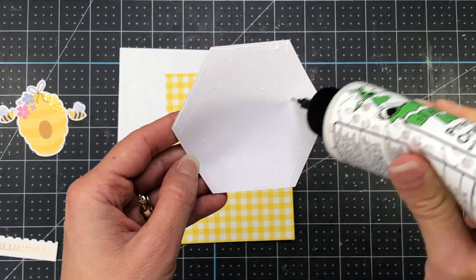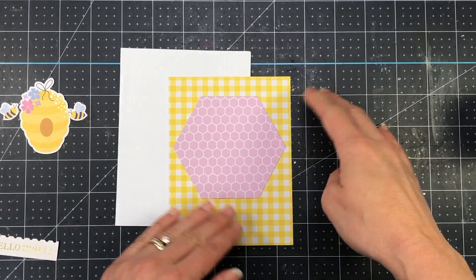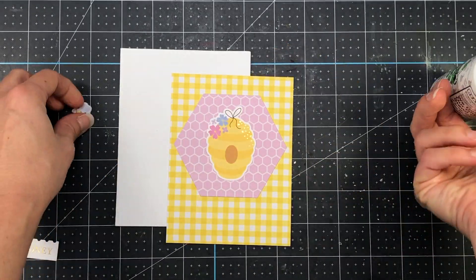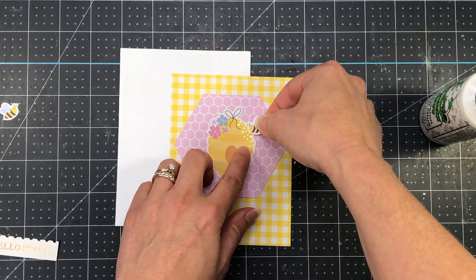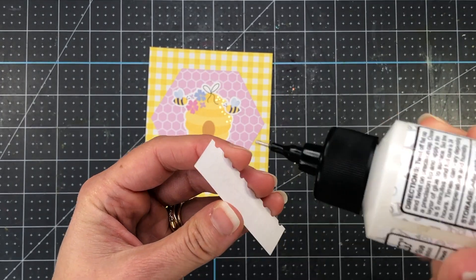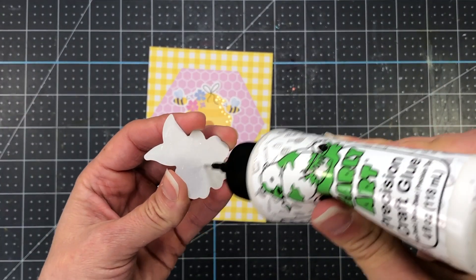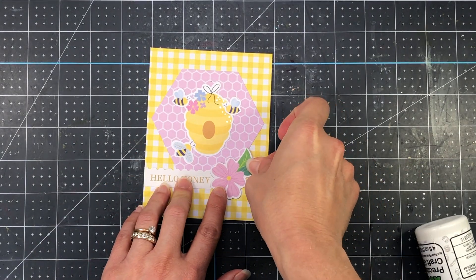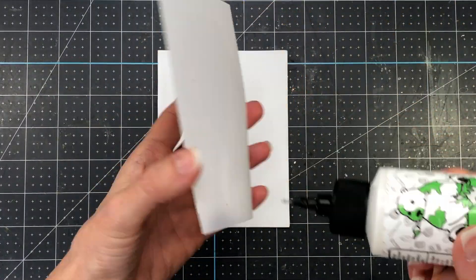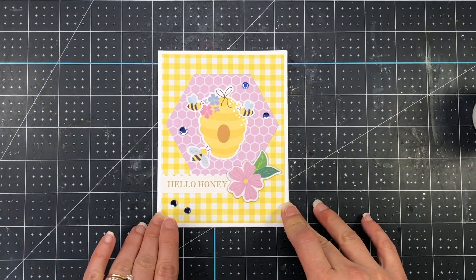For card three I cut pink pattern paper with a hexagon nesting die and added it to yellow and white checkerboard pattern paper cut to four by five and a quarter. I placed the beehive right in the center of the hexagon and added small bumblebees surrounding it — one at the top right, one on the left, and one towards the bottom. I added a sentiment strip that says 'hello honey,' flush with the left edge of the pattern paper, then a chipboard flower sticker on the right side of the sentiment. Finally, I added five blue sequins from the card kit before mounting the layer on an A2 white card base.